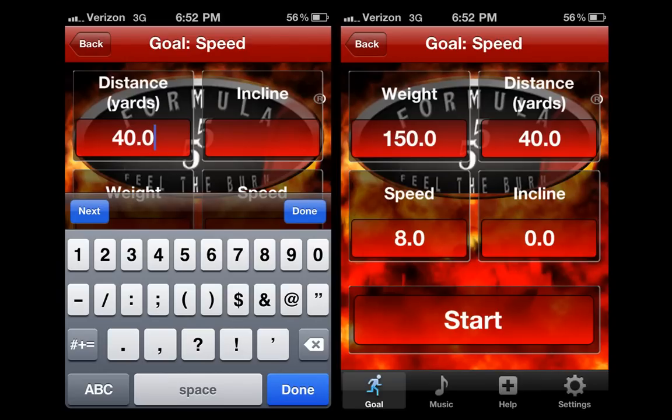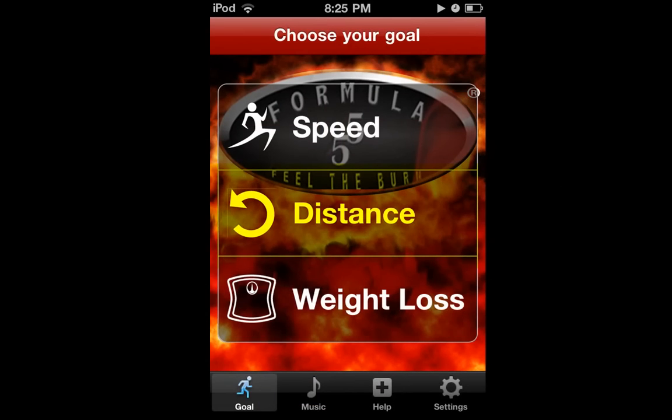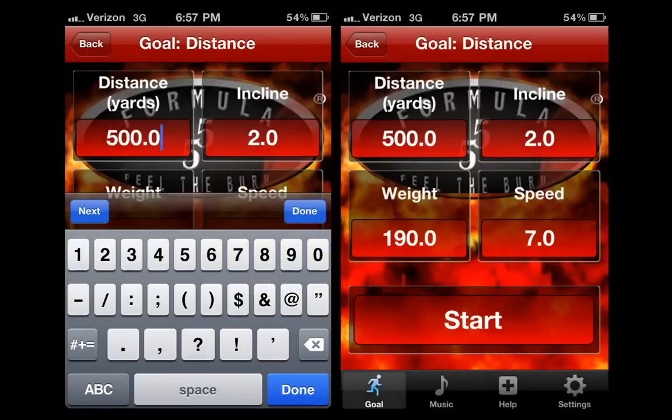As you continue to challenge yourself, you can increase the yardage, incline, or speed. Select the back option and then choose the distance goal. Once again, enter your weight, set the distance to 100 yards, the incline to 2, and the speed to 7.